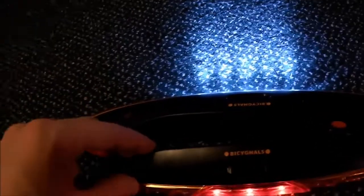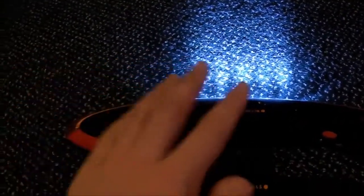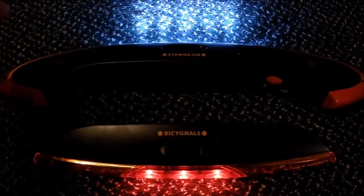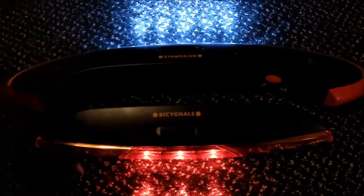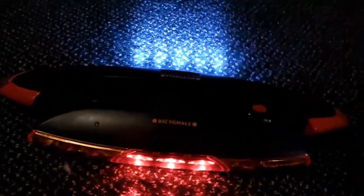Water is a bit of an issue with these lights. However, take away the fact that they're not very waterproof — they are pretty good on the road. The batteries, on a fresh pair, I'd say they would probably last up to a week, maybe two weeks, depending on how much you go out and how much you use the indicators.